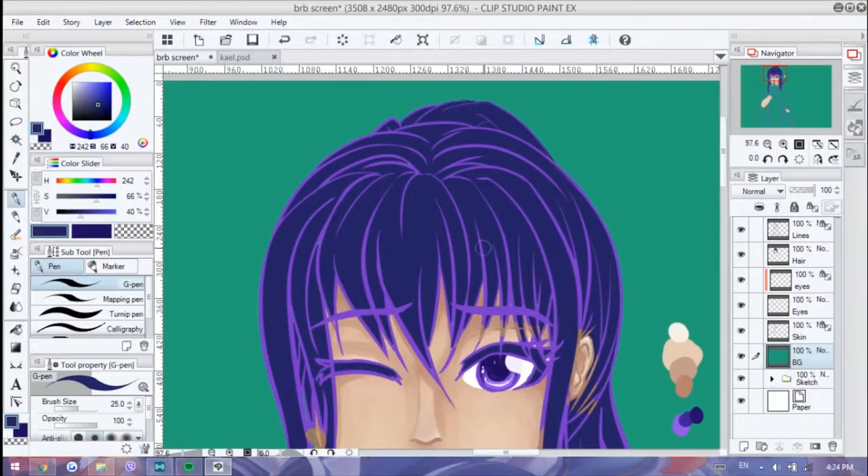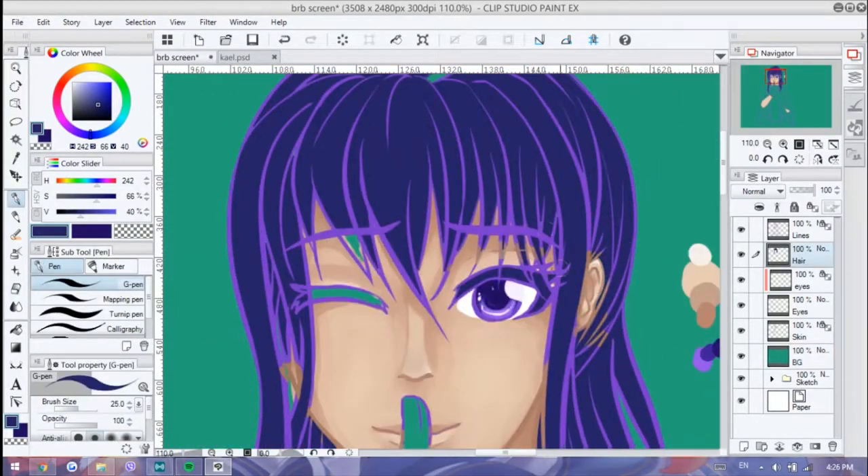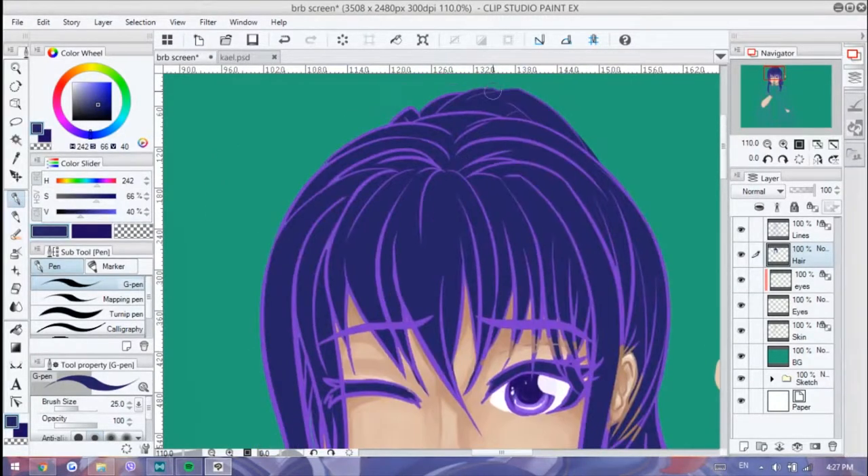So this is a fairly straightforward and simple drawing. There's actually not much going on in this particular piece.